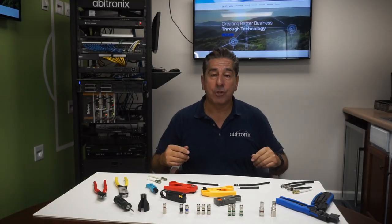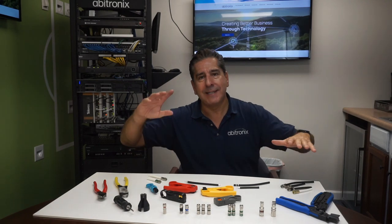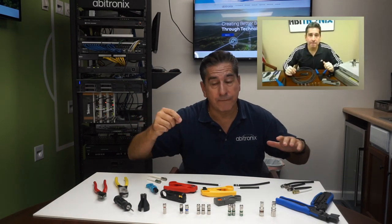Hello everybody, this is Hugo with Abitronix. I'm excited because I'm redoing a video I did 12 years ago, but this one's the short version.